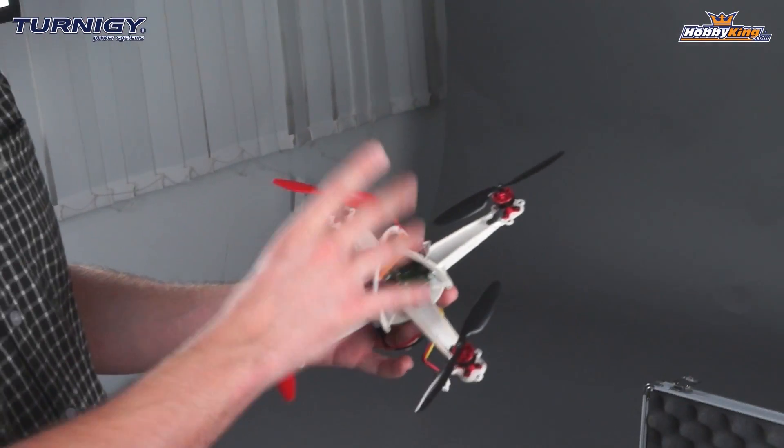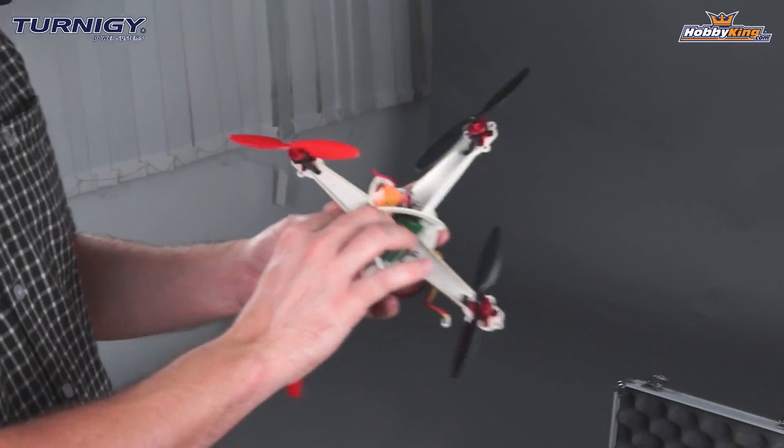We've already done that — it takes about 10 minutes to get it all set up. We're just going to show you now how well this flies right out of the box.